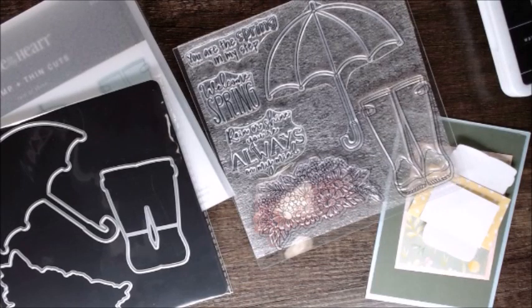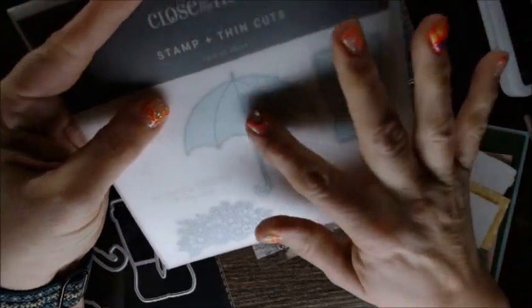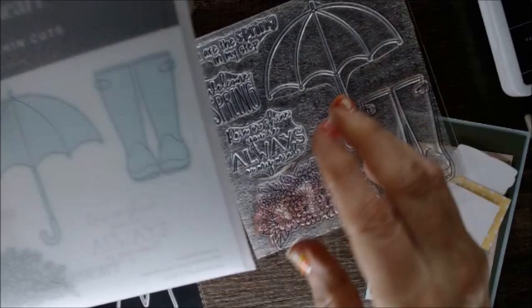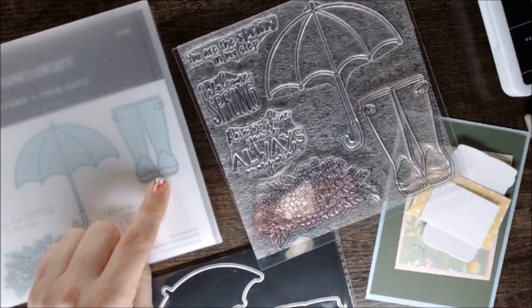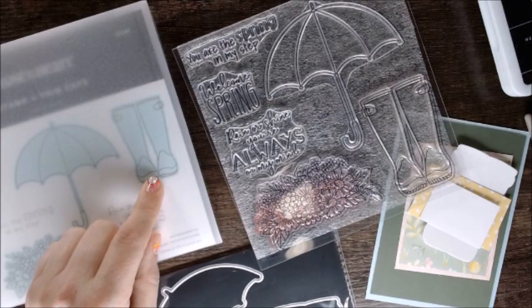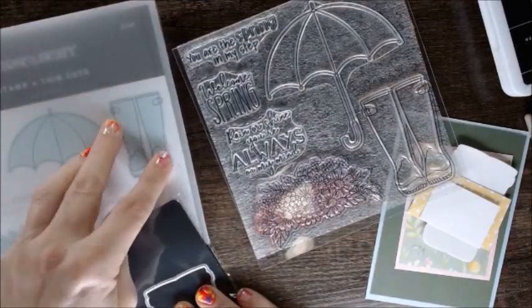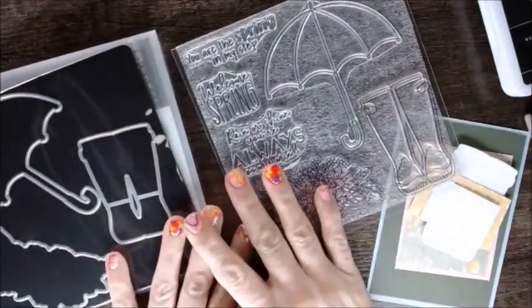Hi everyone, I'm Tina the creative guru with Gems Paper Scissors. Today I am joining my fellow sisters in the Twisted Sisters YouTube hop. I am personally twisting the Rain or Shine thin cuts — I've been using the stamps a lot lately and I absolutely love them. If you want to see a project I'm finishing up, join me for my live Wednesday at 5 p.m. Pacific, 8 p.m. Eastern. I'll be doing a fun little duck layout with these boots.